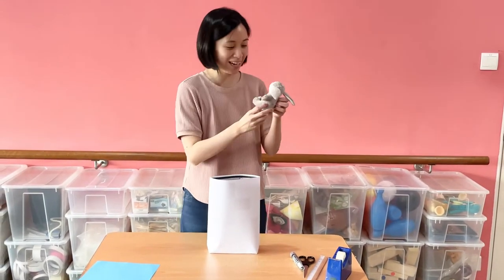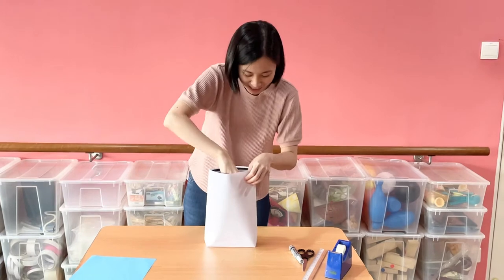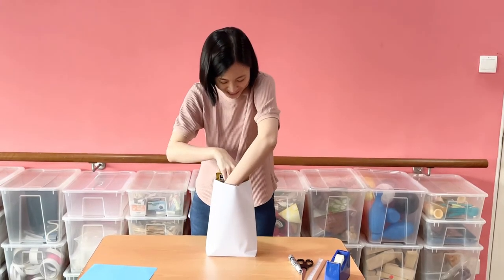I'm going to give my dad a soft toy bunny, so when he is stressed or tired he can squeeze it and hug it. And also a pack of gummies — I like gummies and he likes gummies too, so I'm going to put that inside as well.